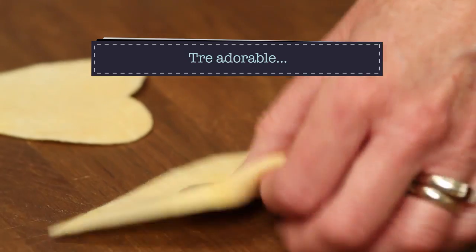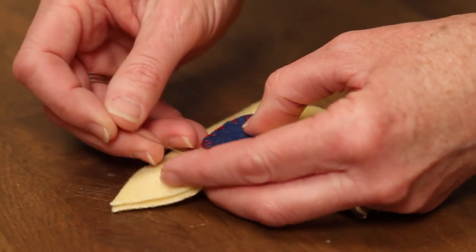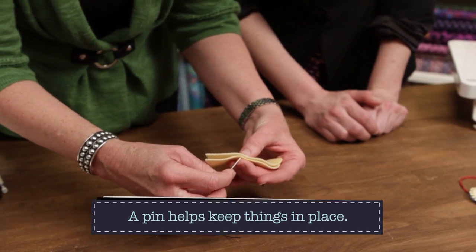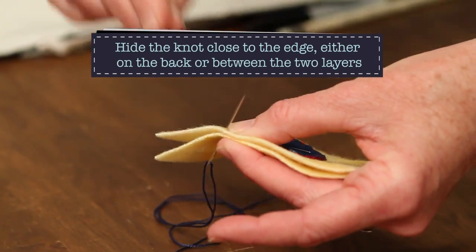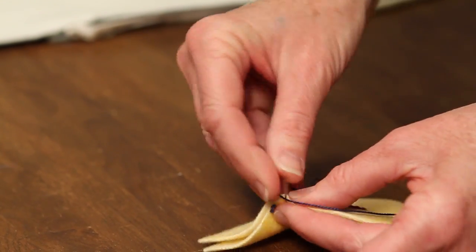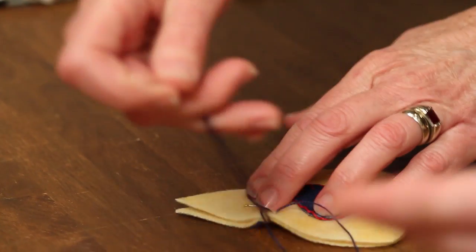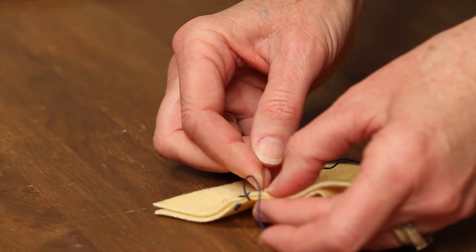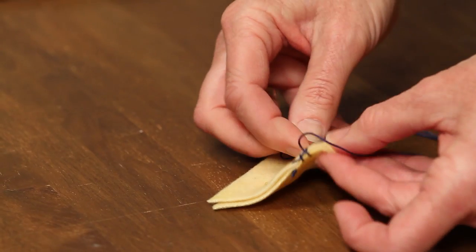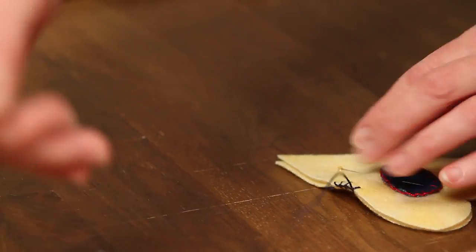Sew your button on first because it's easier that way. For the project that opens, I'll pin the two pieces together. When you're sewing around the outside — not sewing a piece onto another piece — I start on an easy side and kind of come up from the back, but it's the same blanket stitch. I've got blue thread here, and I just make sure the needle comes in front of the slack of your thread. If you miss it, just pull it out and redo it — it's easy.